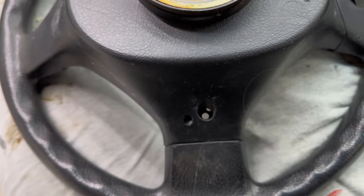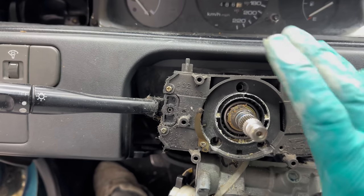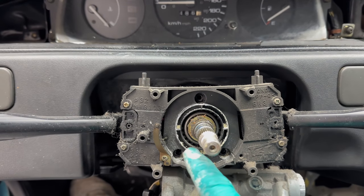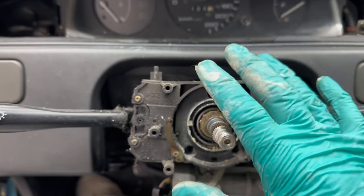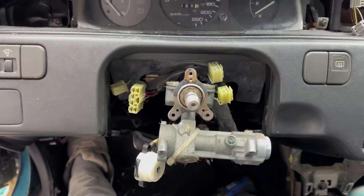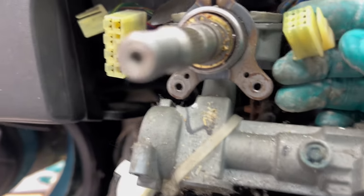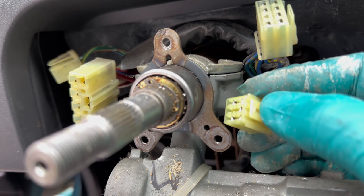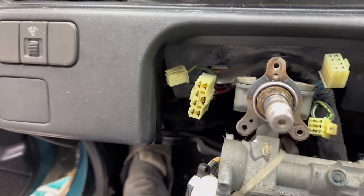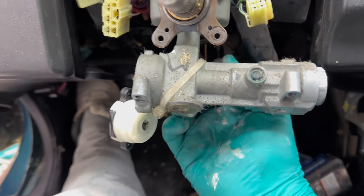Next, for the multi-function switch, we're going to pull this off by hand and remove those three Phillips screws. Before we pull this off, make sure you undo the connectors on either side, and there are needle bearings in around here — so when we pull this off, be very careful not to bump it or you will disturb the needle bearings and have a mess. Now the multi-function switch is off and all four connectors are done. To get these connectors off, push down on the tab on the side — it takes quite a bit of pressure — push down and pull back, and that's it on all four of them.